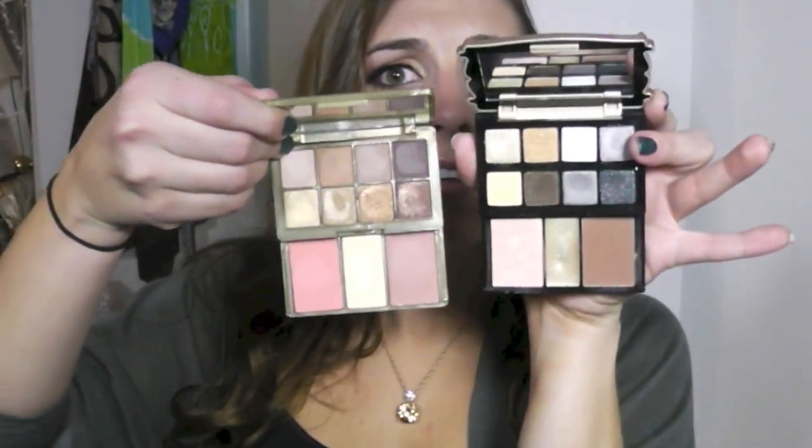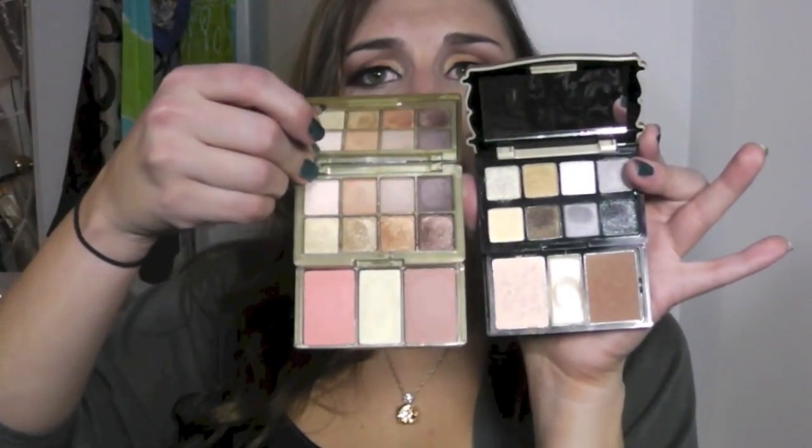Opening up the Too Faced palette for comparison, it's the same exact kind of format. The only difference is that the Chroma palette's fold-out section is a little flimsier, but besides that they're nearly identical — same big size mirror, which is really nice for application. The Chroma palette I purchased at CVS for $12, while the Too Faced one was $15 and also includes eyeliner, lashes, and eyeshadow.